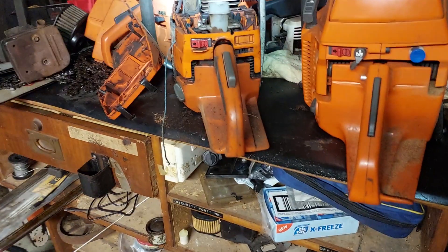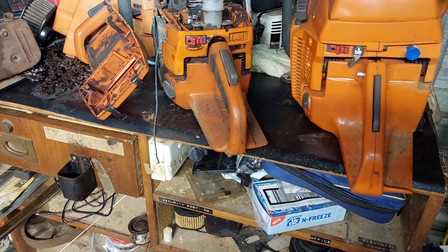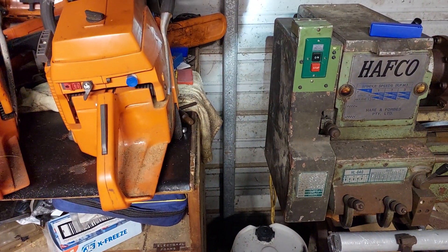My wood yard guy has a Husqvarna 395 XP — I'll get that thing working for him. That's the next thing to chomp on. There's always something going on. I'll keep making videos for you if you keep watching. Peace guys, over and out.